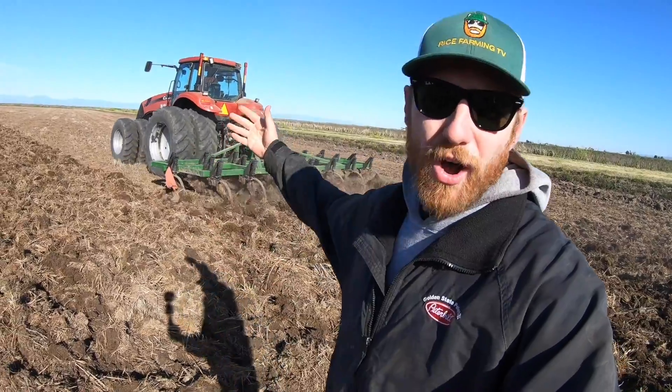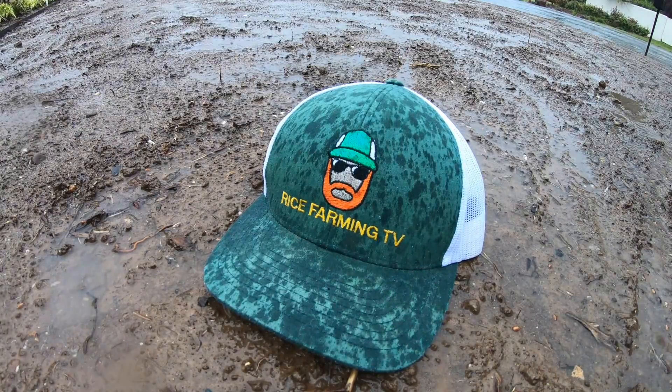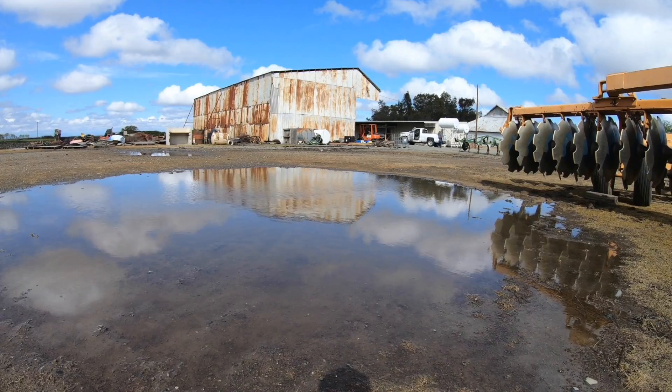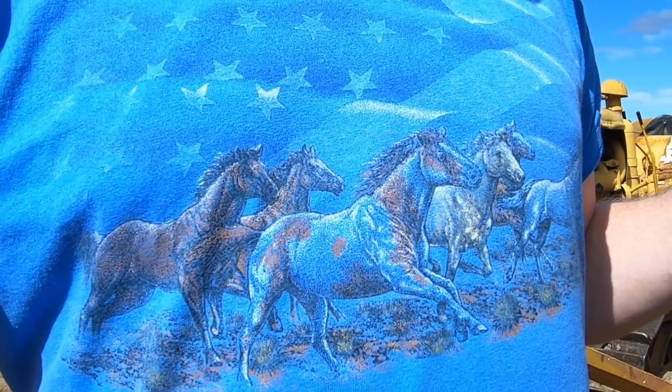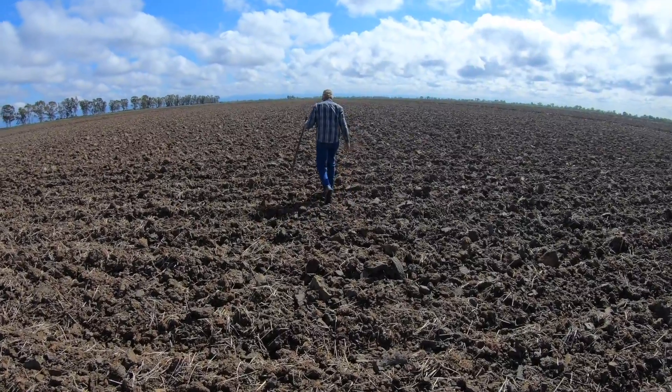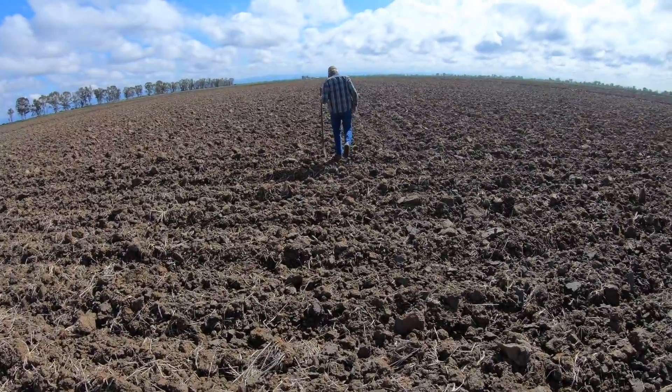Previously on Rice Farming TV: Is all this work for nothing? The reason I ask is because tomorrow, for three days, there's a projected rainfall of about one and a half inches. That could be detrimental to all this work we've been doing. Was all that tractor work for nothing? I've got my shovel, and we're going to find out.